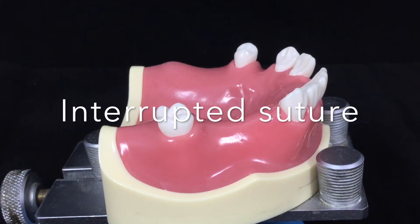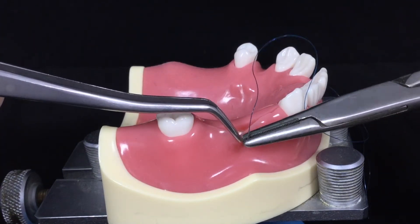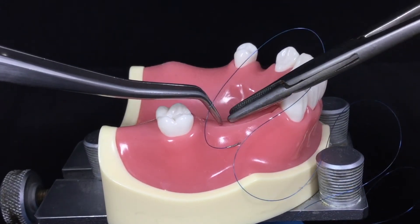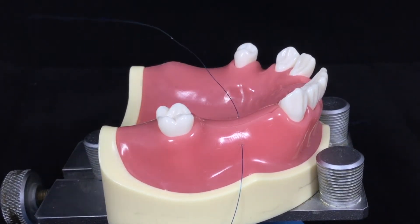This is the simple interrupted suture with surgeon's knot. The needle goes from the buccal flap to the lingual flap. The needle comes out from the lingual flap and you leave 3 to 5 centimeters of the short end.